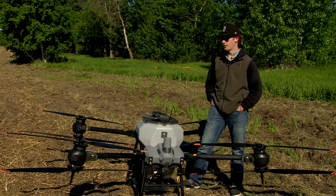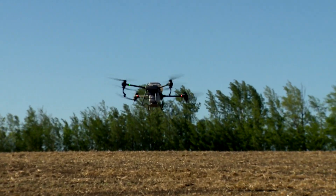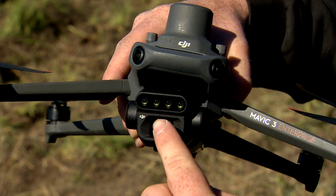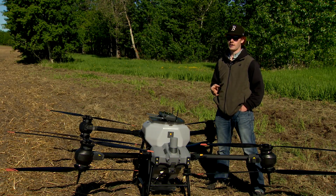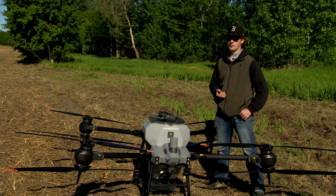The wind conditions are definitely what you have to worry about, and you can account for that by flying lower. The drone has near-infrared, red, red edge, and green spectrum. It takes a bunch of different pictures and creates what's called an orthomosaic, combining all the pictures together to make high-resolution imagery.